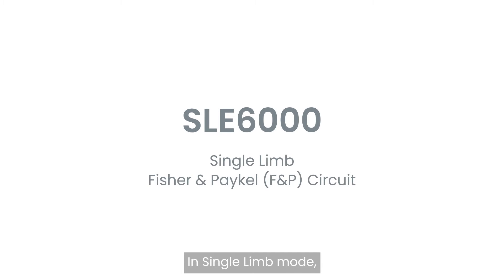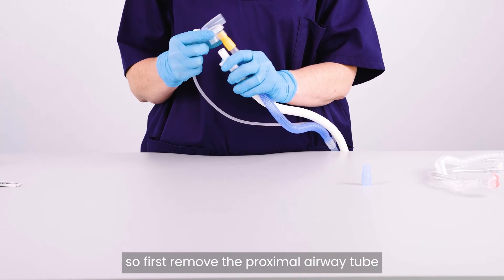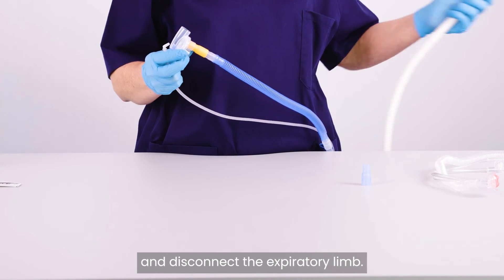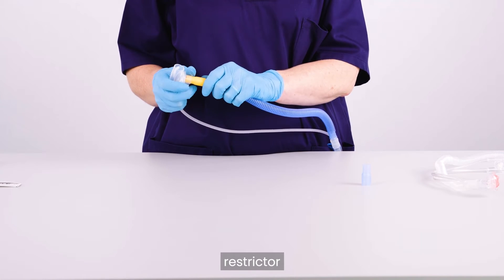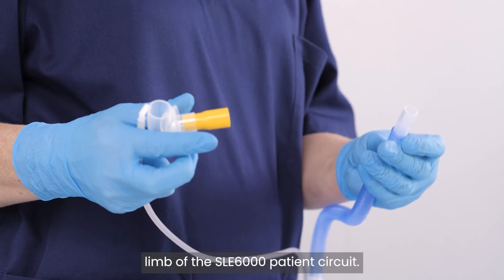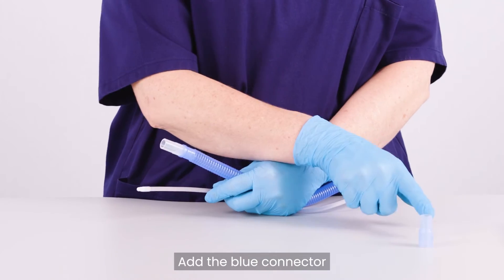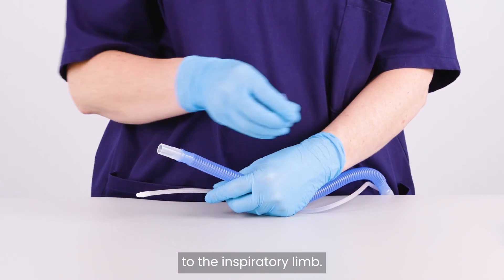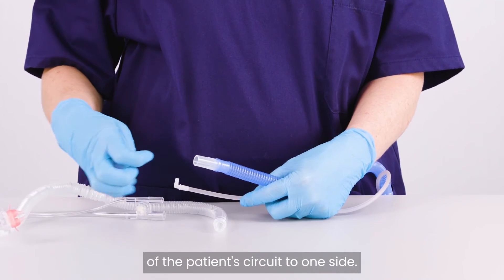In single-limb mode, the expiratory limb is not used, so first remove the proximal airway tube and disconnect the expiratory limb. Disconnect the tube that contains the yellow restrictor from the rest of the inspiratory limb of the SLE-6000 patient circuit. Add the blue connector to the inspiratory limb and put the remaining part of the patient circuit to one side.